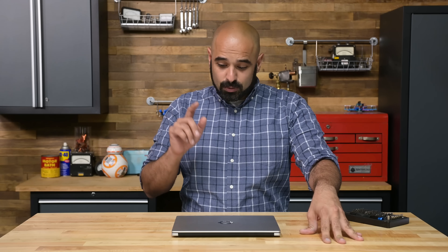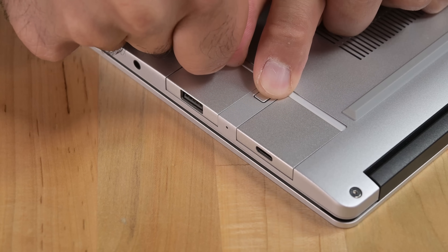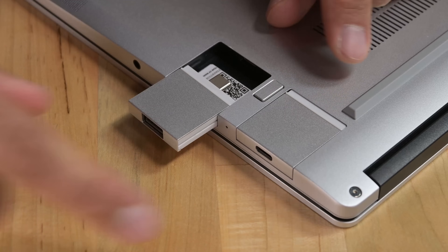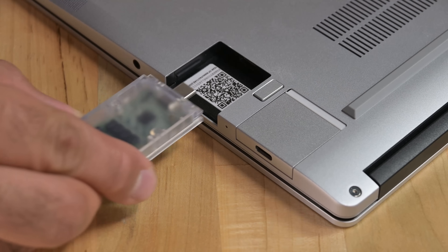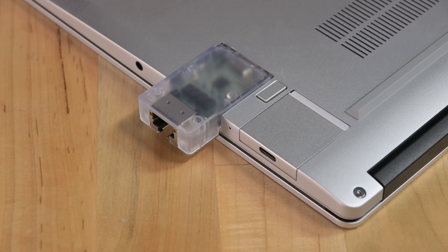Too easy. We just took an 11th gen laptop and upgraded it to a 12th gen laptop — and just for kicks, we replaced the lid too. While I love the repairability and upgradeability of this device, the highlight of my experience is actually the replaceable ports, to which Framework is adding a brand new network adapter in the near future.